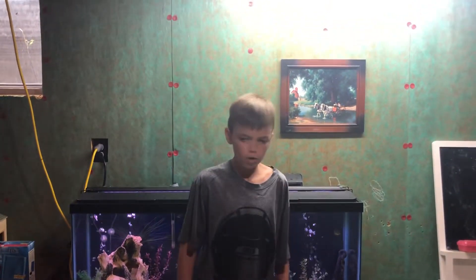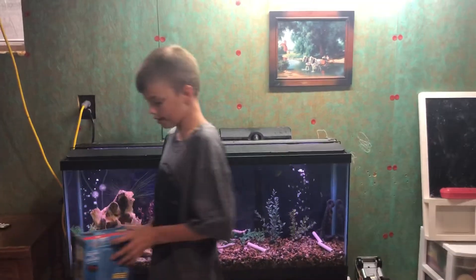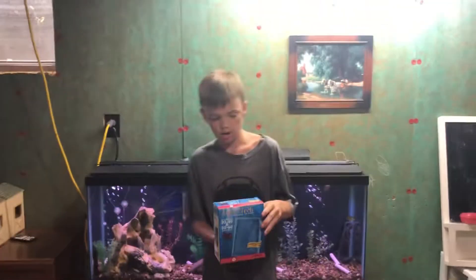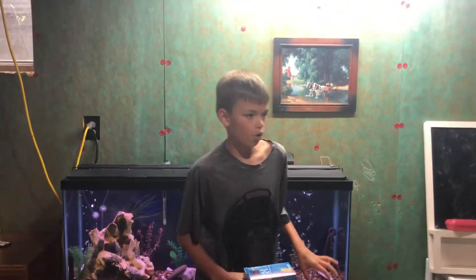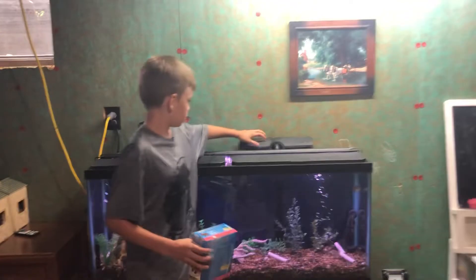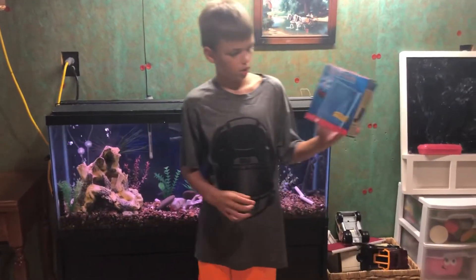Hello and welcome to Fishabove. Today we are going to be showing you how to replace aquarium cartridges in your aquarium. First you will need to get the right aquarium cartridge for your filter. We have an Aquatec 3060, so this is what we're going to be needing.